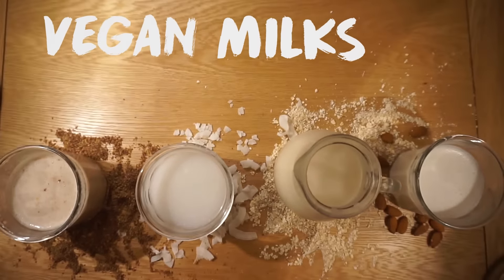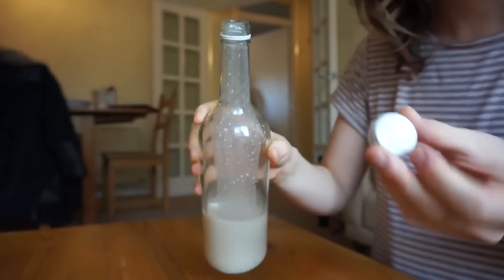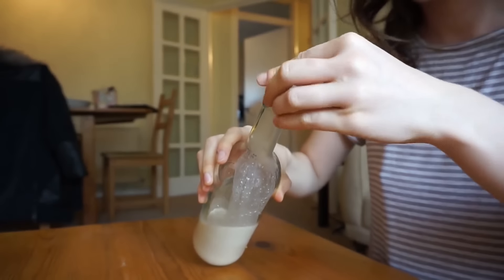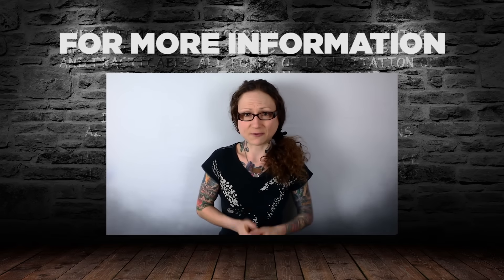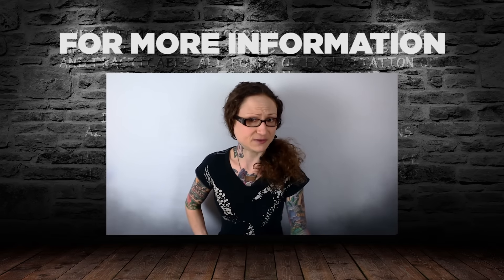So that's how you make vegan milks. In terms of storing them, it's best to put them in the fridge in a glass bottle so that you can shake them before use. If you want more information about why we should avoid dairy milk, check out the videos linked below and I'll see you in the next video.